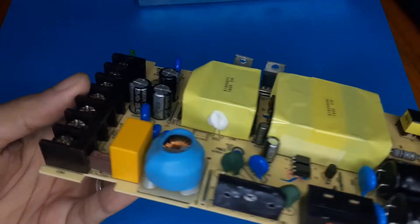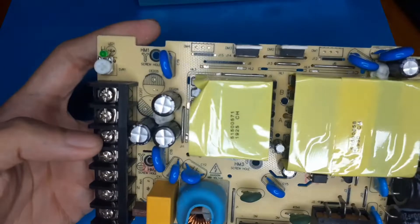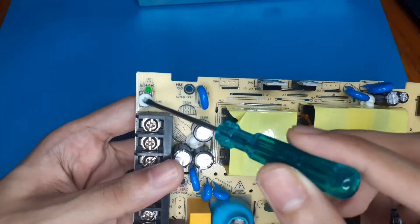As for the output capacitors, these are Samson branded, 220 microfarads at 63 volts, and there is also a voltage adjustment potentiometer.